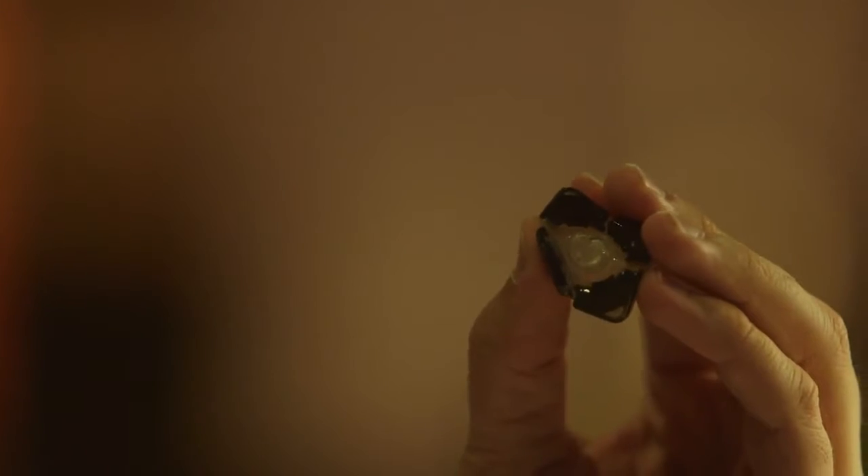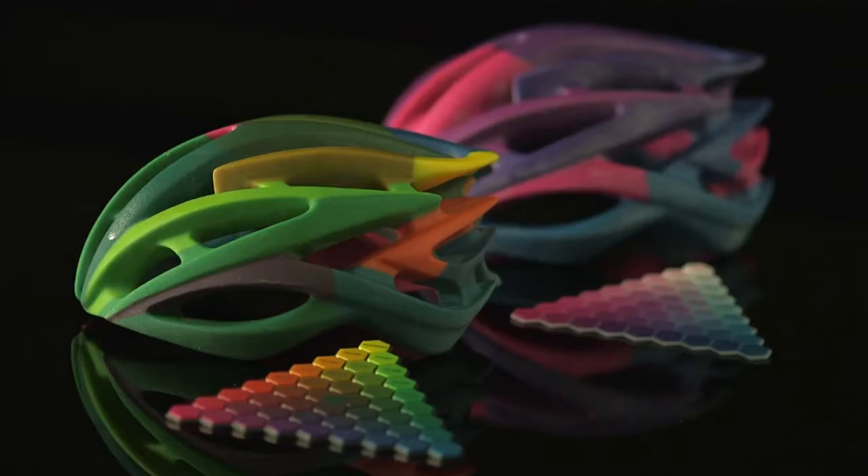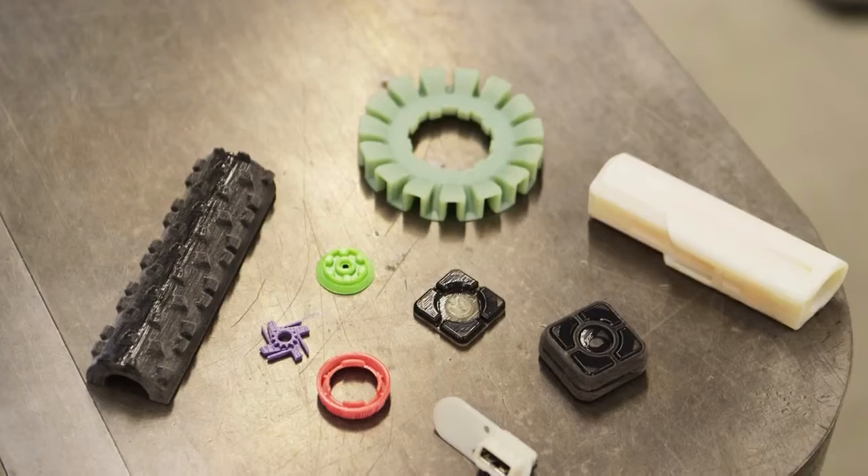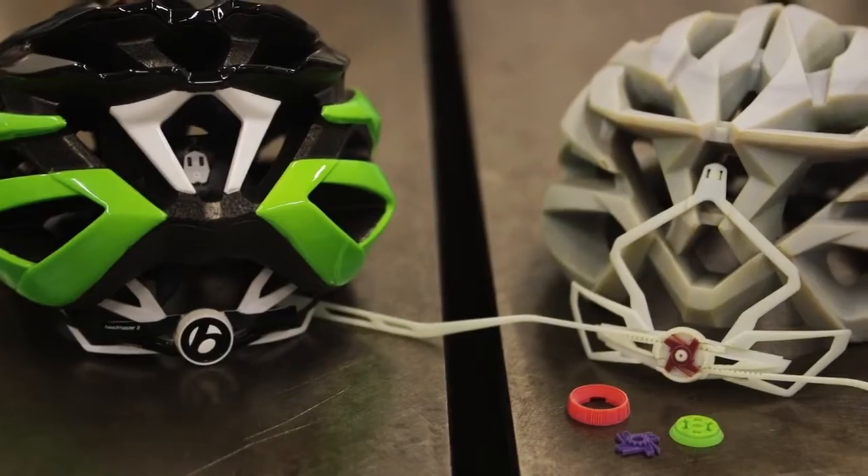The new Connex 3 adds a whole other dimension to the digital processing. Not only can we do the multiple materials that we could before, we can do three materials instead of two. We can now do colors. So the mix of all those together gives us more opportunities for our designers and engineers to prototype parts.